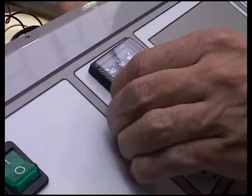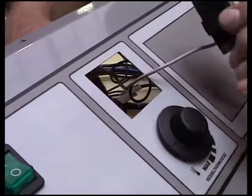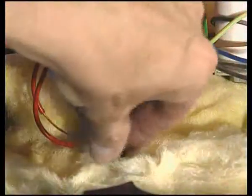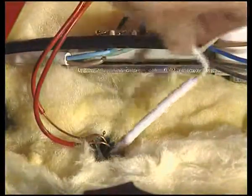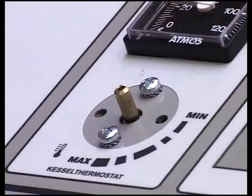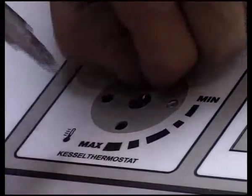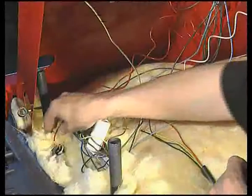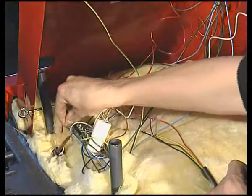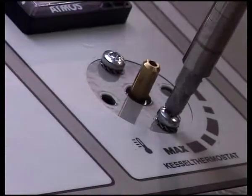Equally simple is the removal and reinstallation of the thermometer — here we have to be careful when removing and inserting the capillary into the respective receiver. When replacing the regulating thermostat, we need to pull off the control wheel on the control panel and loosen the screws. Push the thermostat out from the hole, but before that carefully remove the thermostat capillary out of the receiver. In reverse sequence, reinstall everything back as it was.